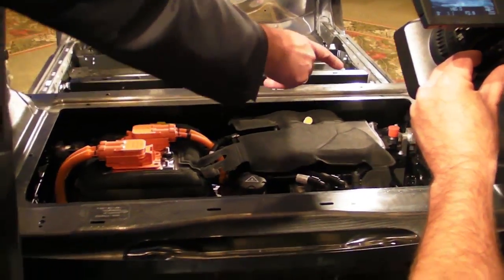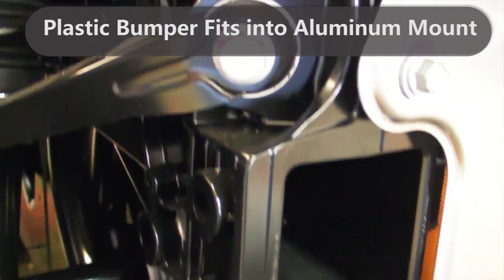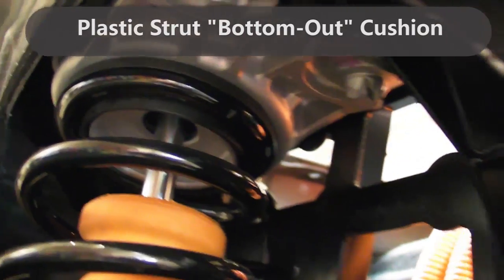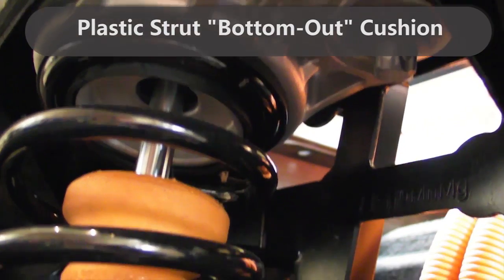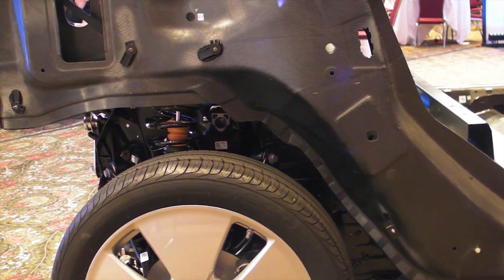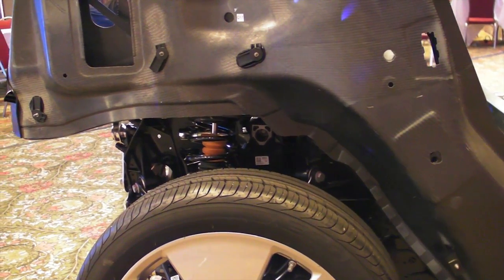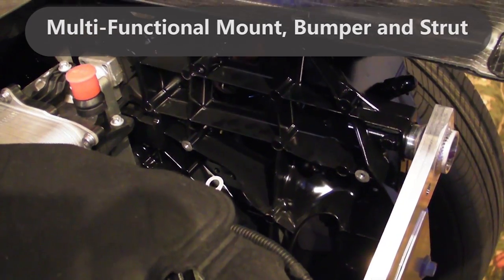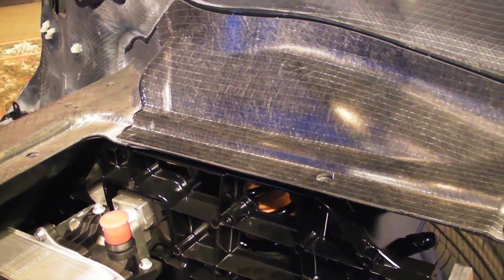An interesting detail is the diecast part at the centre and side — this is a multifunctional part of the drive module. It works for the spring strut, adapts the wheel links, holds the engines, and also routes direct crash forces. It is truly a multifunctional part.